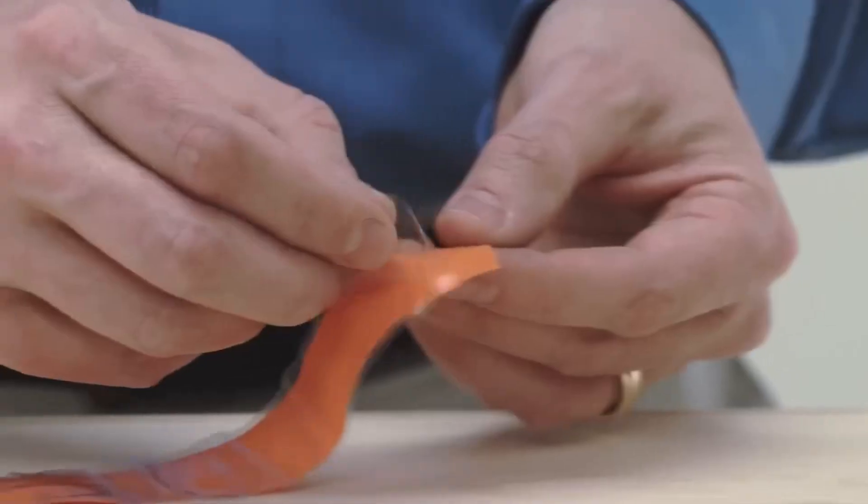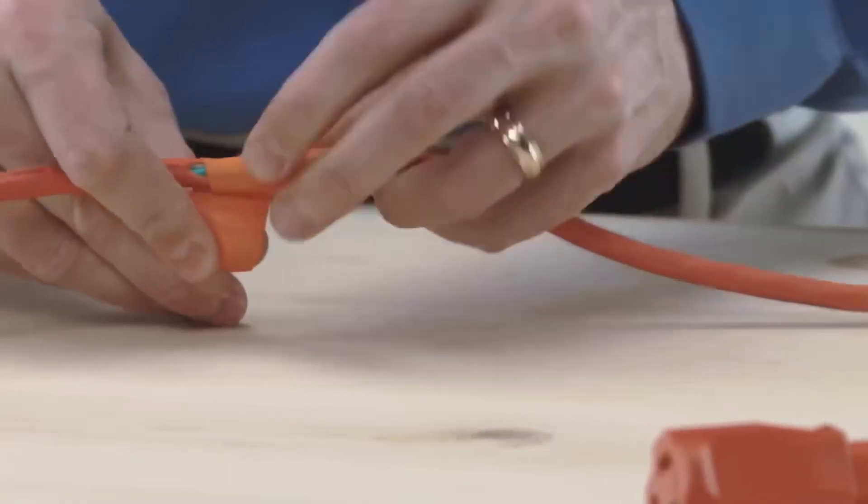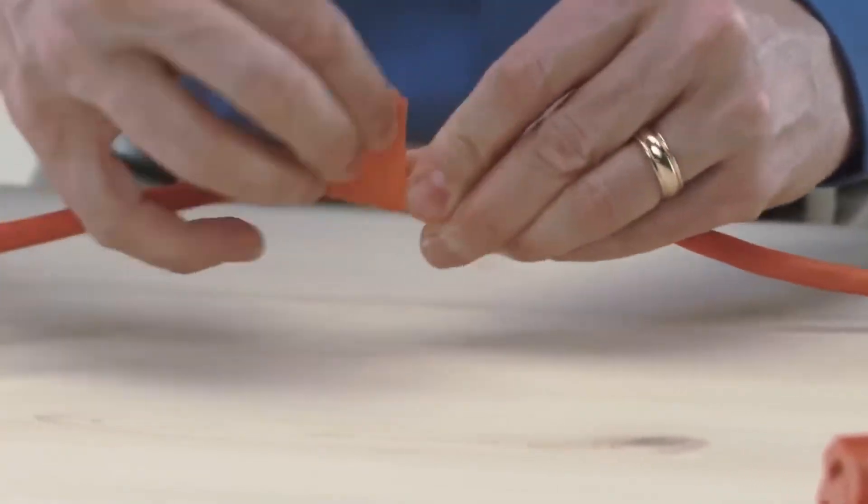We also have rubber ones, which are applied by stretching to form a second skin on splices, and are already used in high voltage cables and substations.